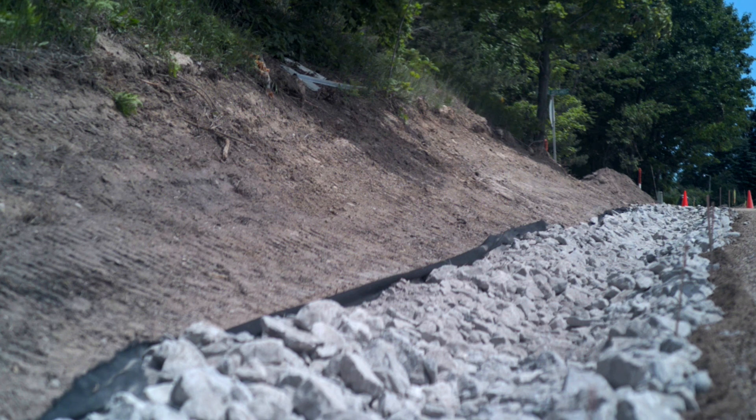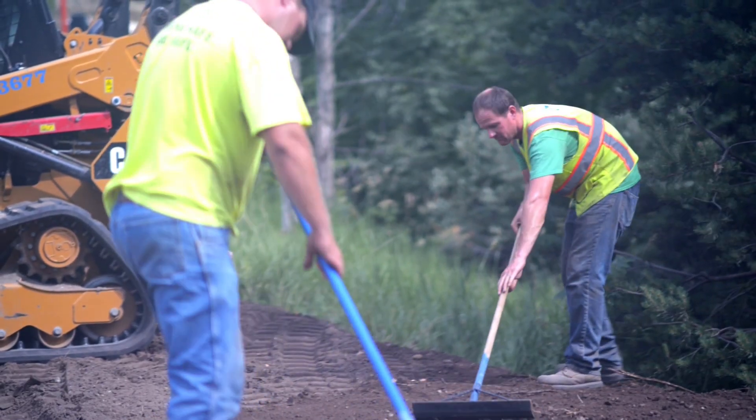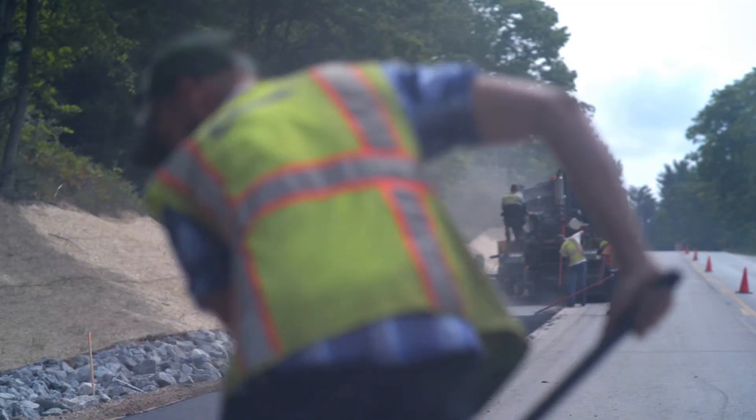All in all, it's been a great project, no real issues. The reconstruction, regrading and everything looks beautiful — looks better than when they started.